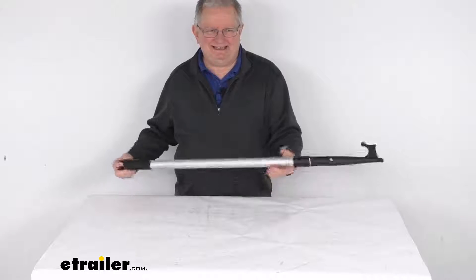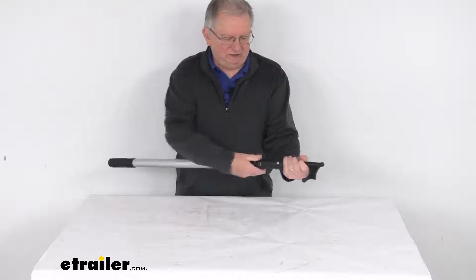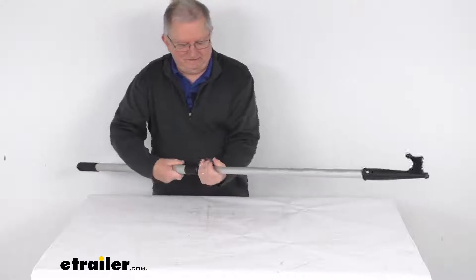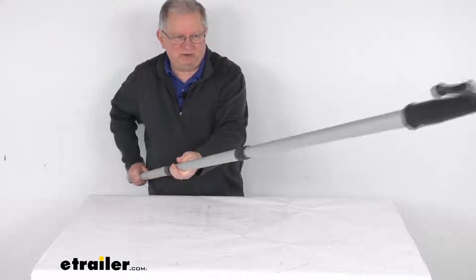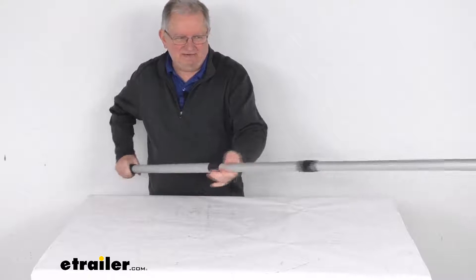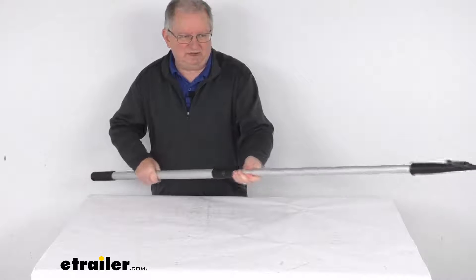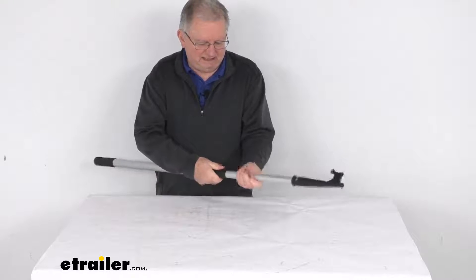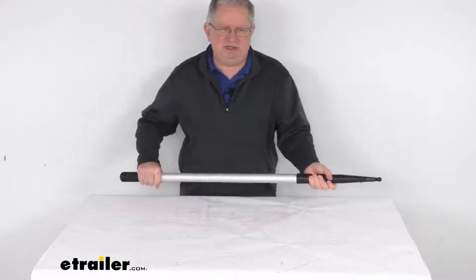It is a telescoping design. You can see right now it's all retracted, and to open it all you have to do is first twist the end and you can extend it out. If you twist the next part it'll even extend out further. It'll actually go all the way out to 91 inches in length. If you only need it so far, you can just snug it down and it'll keep it in that position — you can put it in whatever position you need.